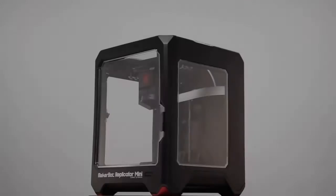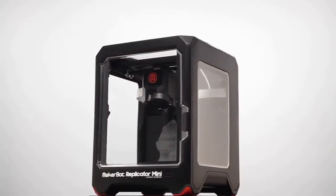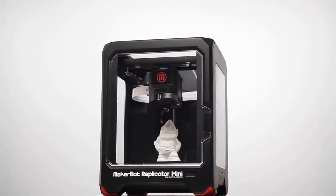I'm Bre Pettis of MakerBot, and we are excited to announce a new way to unleash your creativity: the MakerBot Replicator Mini Compact 3D Printer. It's our most affordable 3D printer yet, and it's approachable. It's friendly.